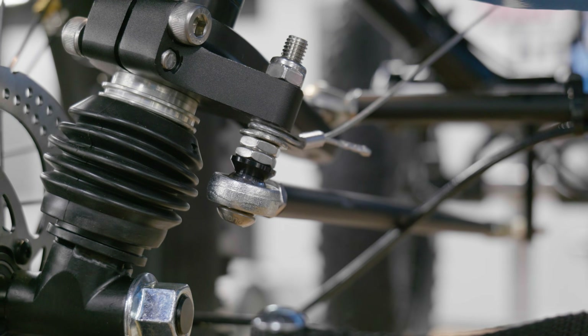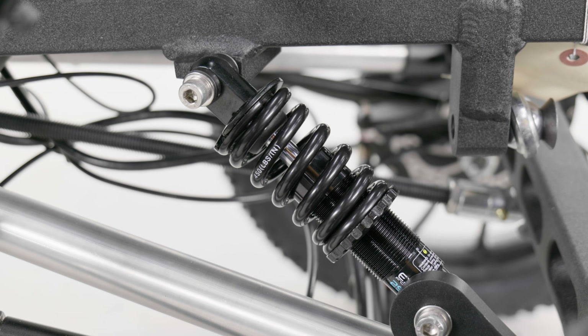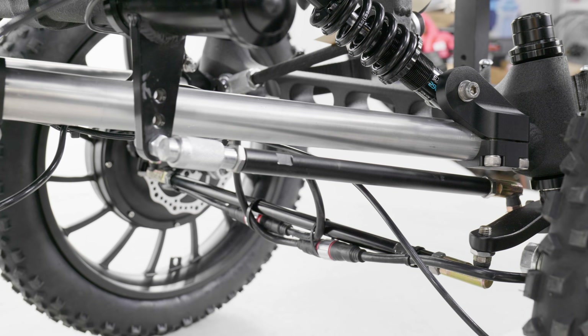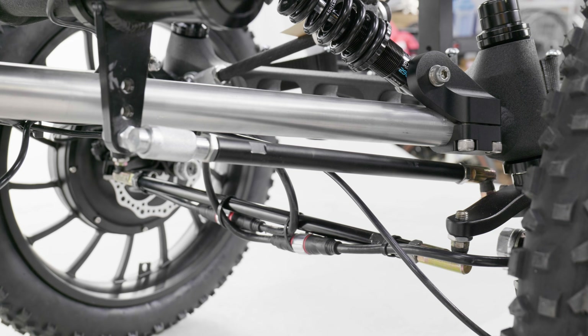On the base model of our eQuad, we use M8 steering hardware. But here on the four-wheel drive, there is much beefier suspension, so upgraded steering components are a must for better handling. Because of this, the Revolution 4x4 eQuad FS is equipped with all-new M10 steering hardware.